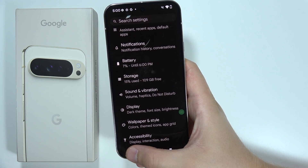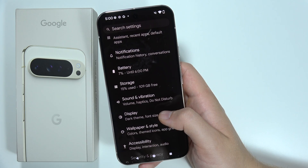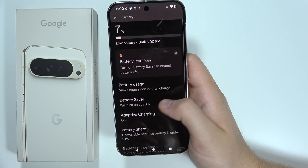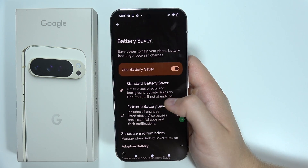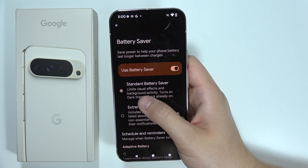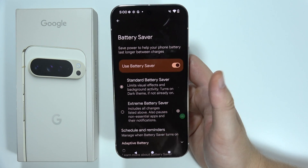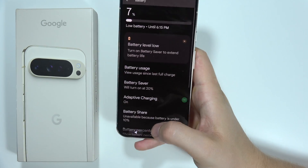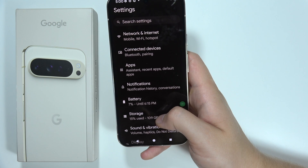Go back from Display and open Battery. Be sure that you use Battery Saver — just simply turn it on. This option limits visual effects and background activity, and it also turns on Dark Mode if not already on. If you struggle with battery life, be sure to turn it on.